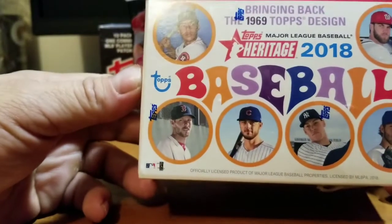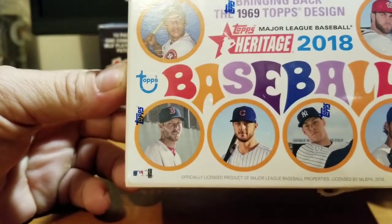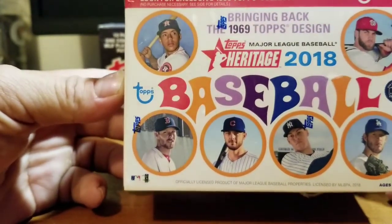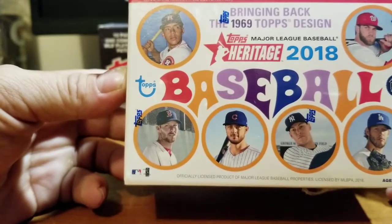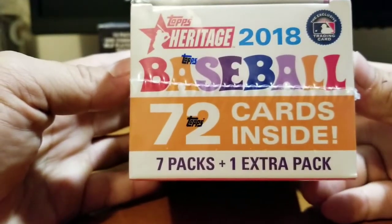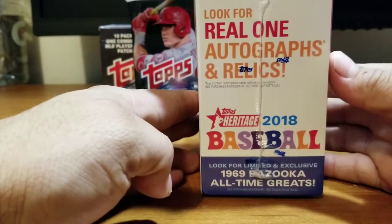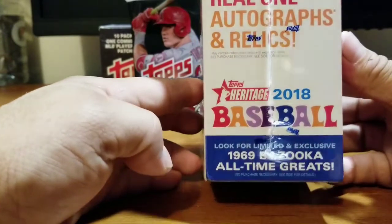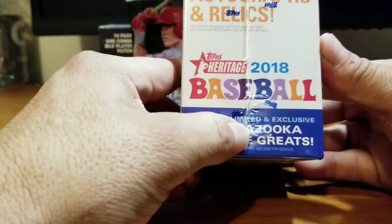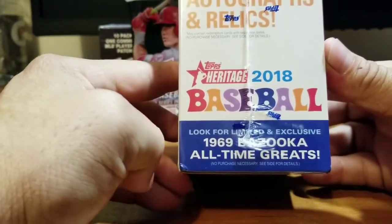Let me introduce this box. Look for exclusive 1969 Topps collector cards at Target, bringing back the 1969 Topps design — Major League Baseball Heritage 2018. On the side: 72 cards, seven packs plus one extra pack making eight packs. On the other side: look for real one autographs and relics, and look for a limited and exclusive 1969 Bazooka All-Time Greats.